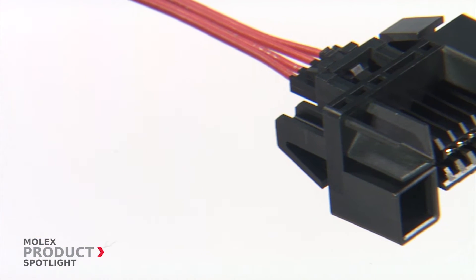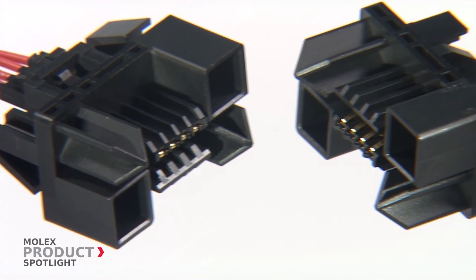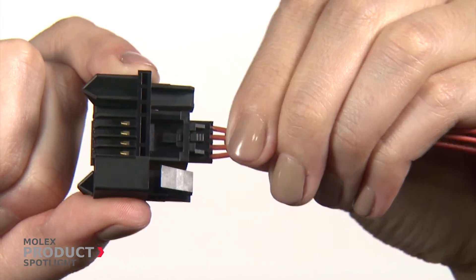The positive lock SL housing ensures retention in high vibration environments by fastening the SL receptacle housing securely inside the Cyclone connector.